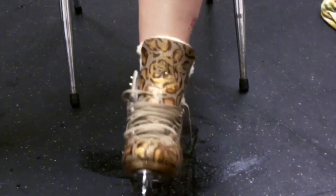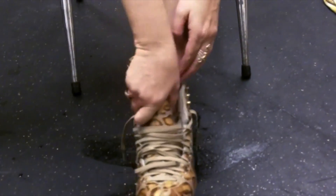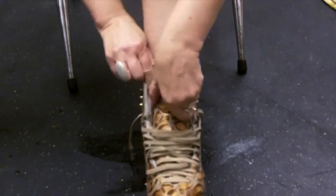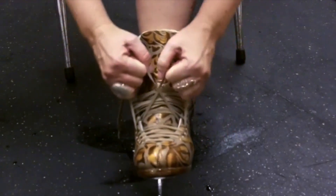Once your foot is in the boot, you'll tap your heel a couple of times to get your ankle back into the boot. This is very important. Loosen up the tongue, adjust it, make sure that it's centered on your ankle, and begin tying your laces.